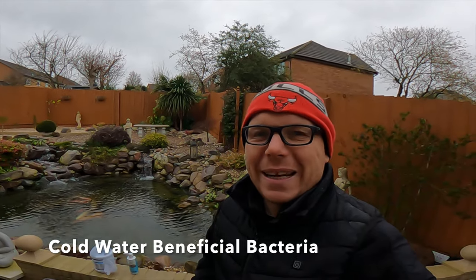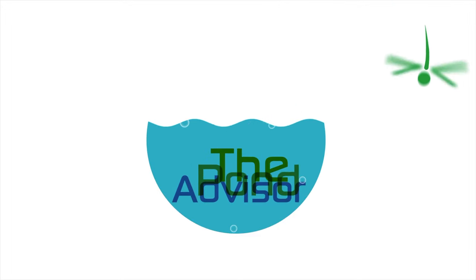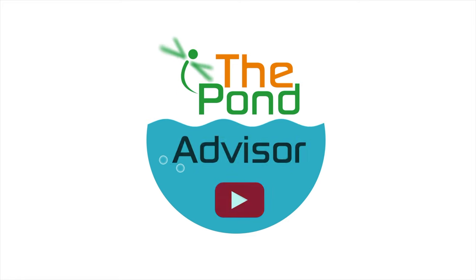Today's video is all about cold water beneficial bacteria. We've got one of the ponds that we built about three years ago and I've come out to do some maintenance in the winter — it's December. Hi guys, it's Mark from anypond.com, a trusted resource in the UK for ponds and water features, and today I'm at this koi pond because I'm doing some winter maintenance.